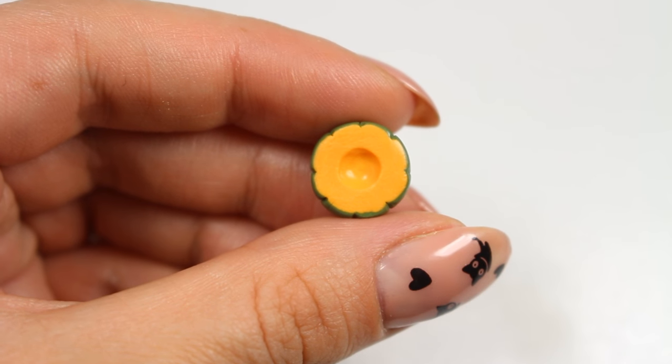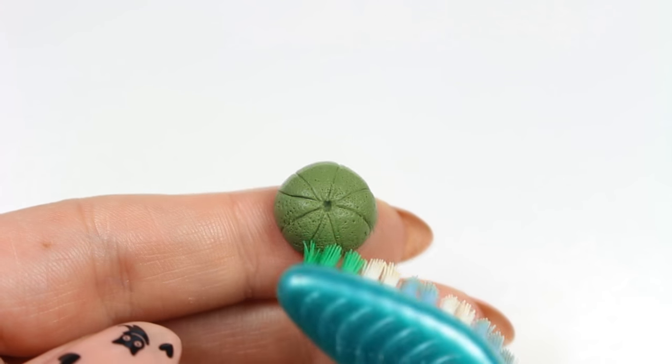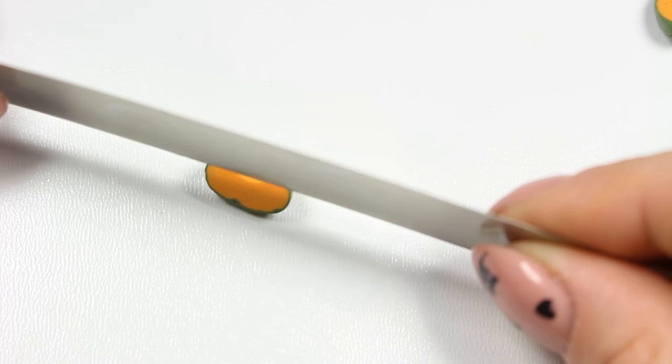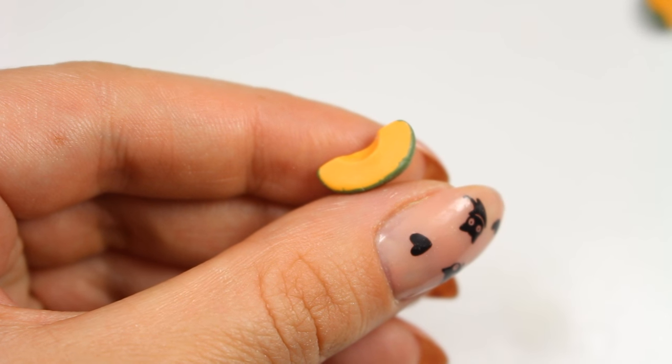Moving on, I'm going to use a toothbrush to create a melon skin texture. As you can see here I'm cutting my melon half into quarters, and I'm also going to make a whole melon from scrap clay.